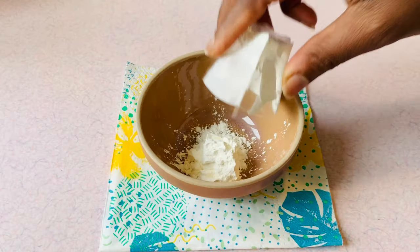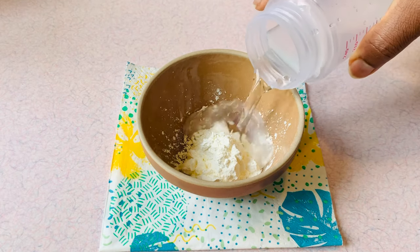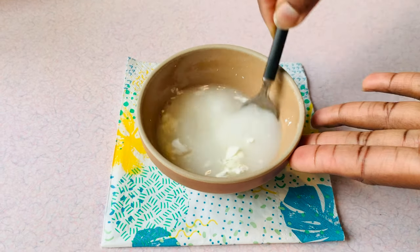To thicken the filling, make a slurry with 20 grams of cornstarch and 80 ml of water. Mix and set that aside.